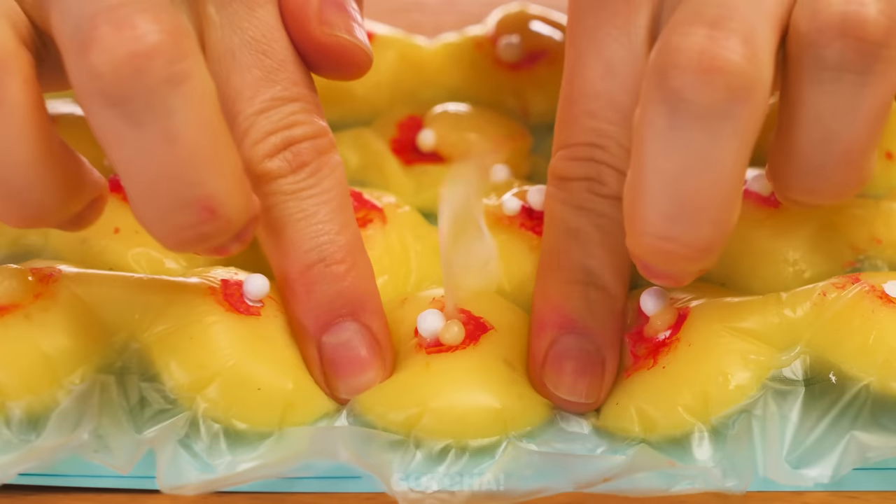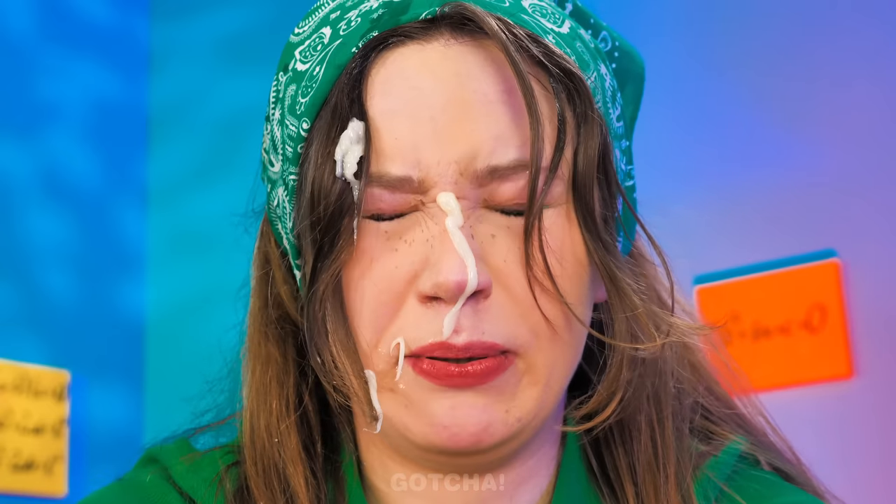Remember to pop with caution! Oops — don't say I didn't warn ya! Oh well, I'm gonna pop some more!